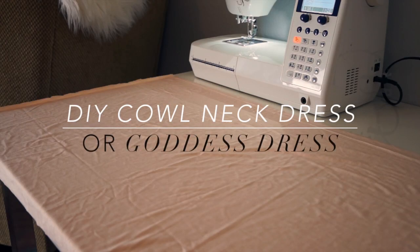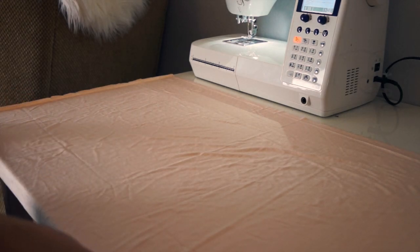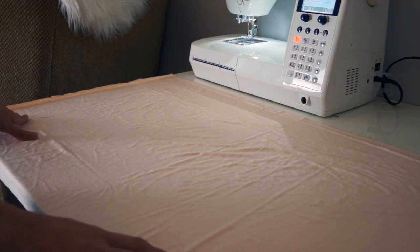Hello crafty fans, welcome back to my channel. My name is Aldo and today I am going to show you how to make a cowl neck dress. If you want to learn how, keep on watching.